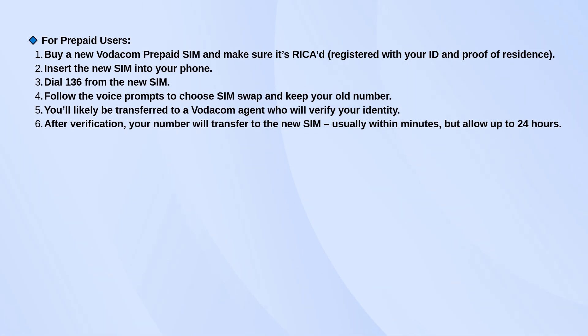It'll usually send you to a Vodacom agent who will confirm your details. Once they've verified everything, your number will move over to the new SIM. It often happens pretty quickly, but give it up to 24 hours just in case.